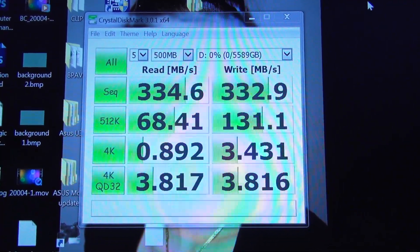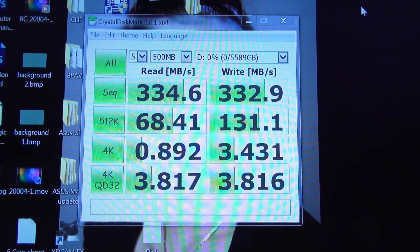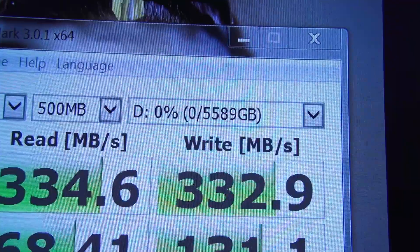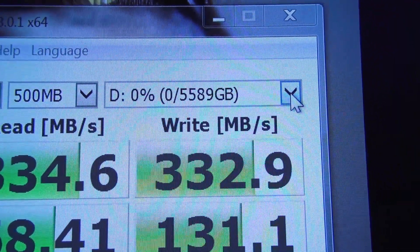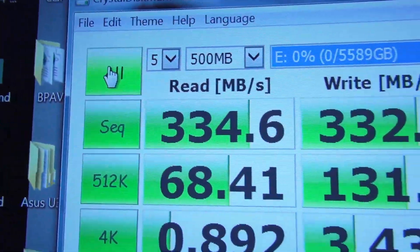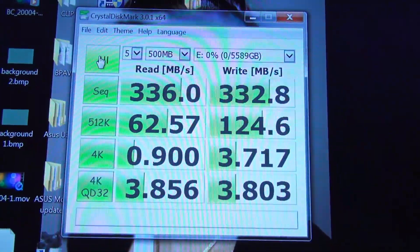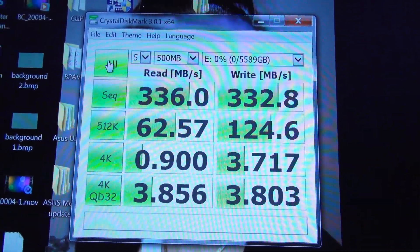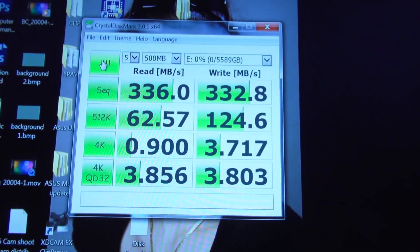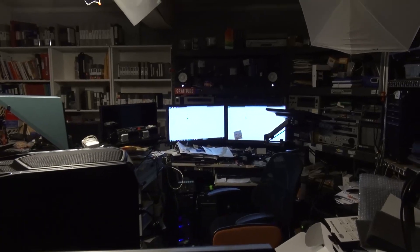And here are the CrystalDiskMark numbers on one of the RAID 0 arrays — this is drive D. Let me select E and run it, it will take a while, I will come back to it. Here are the numbers for the second disk array, which is drive letter E.